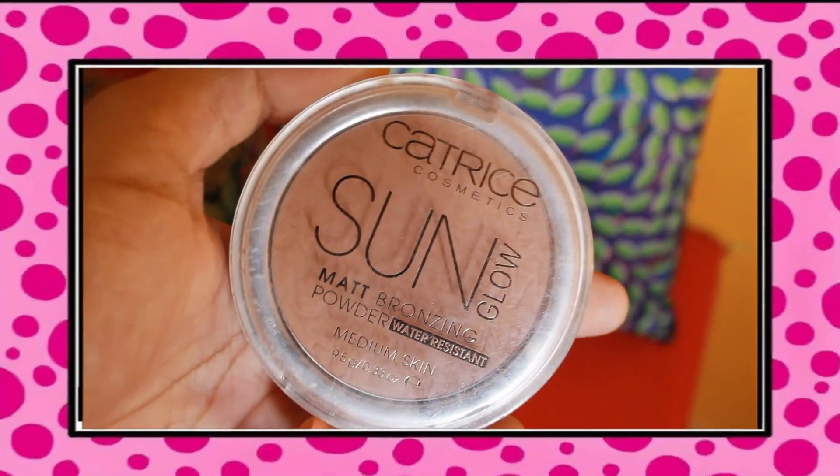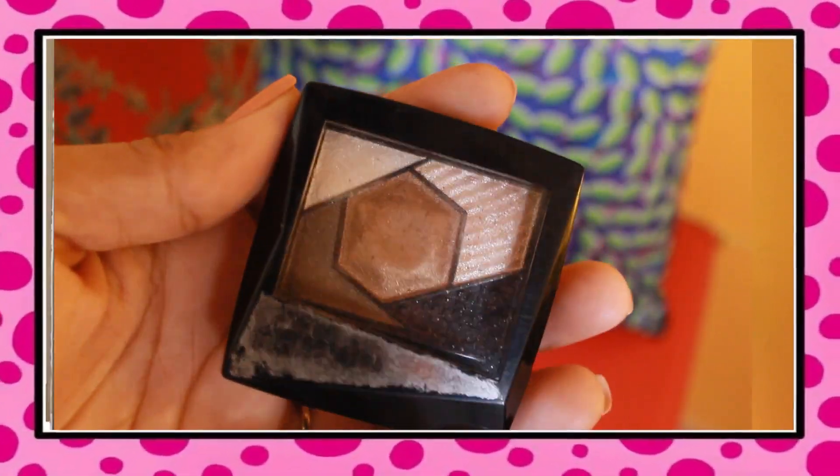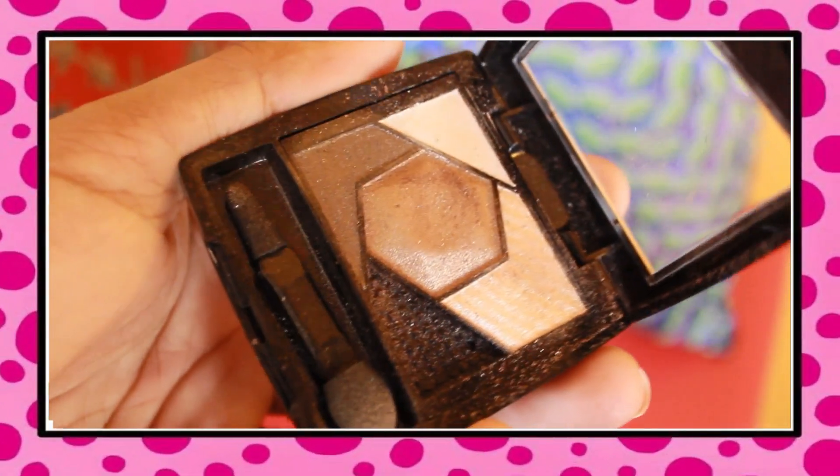Next I'm going to use bronzer, but not to bronze my face — I use it on my eyelid as an eyeshadow. I saw Prena Chhabra doing it, tried it on myself, and I really liked it. And to top it off I'm going to use the Maybelline New York Diamond Palette — the golden color on the center of my eyelid to reflect some light and make it look glam.